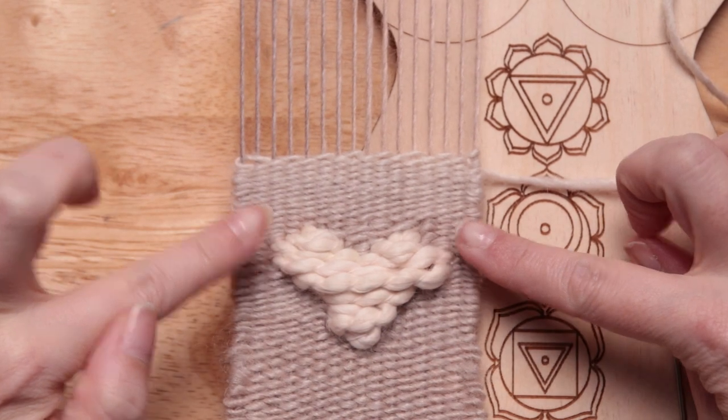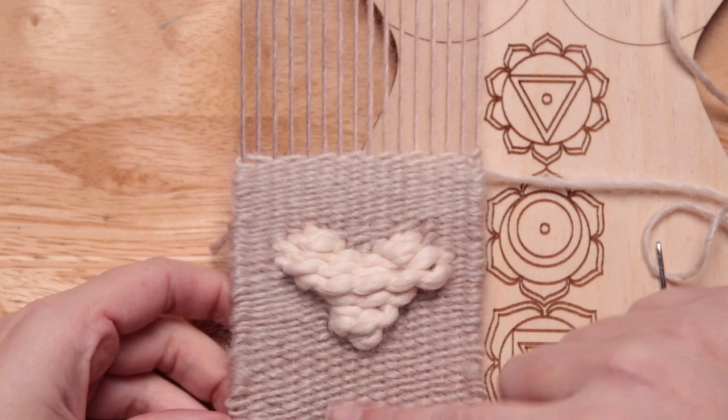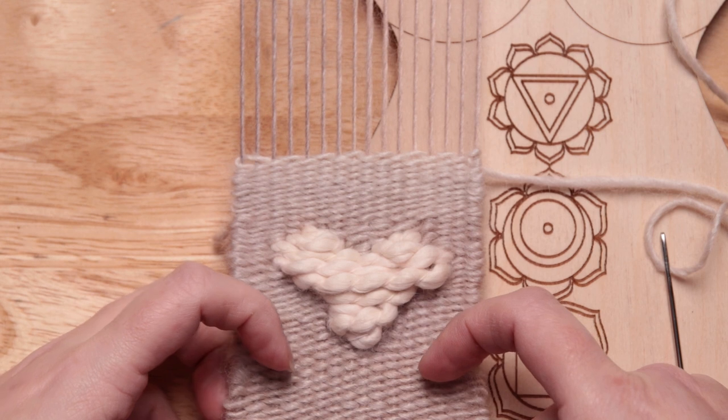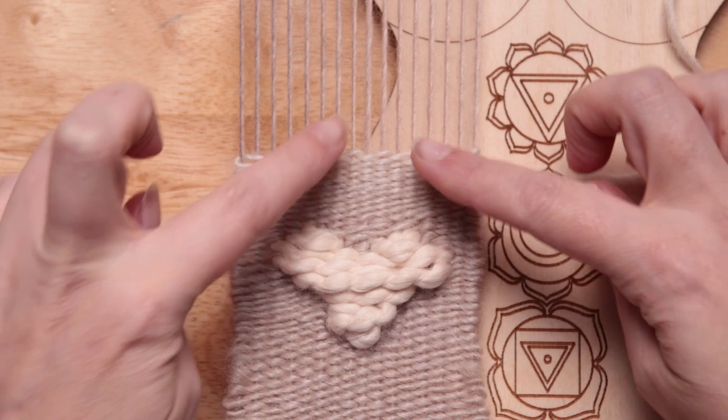I'm not sure how far you've gotten along on yours, but I have filled in the space all around the heart with regular weaving. I think in the space down below I might add a charm, a stamp, or a patch — that would be really cute. Then up here I'm just going to get ready to finish it off. I'm going to show you a different stitch other than just weaving in and out — one I picked up from a blog that looks kind of like a chevron. It gives a really nice finishing edge.